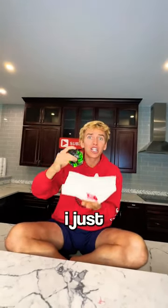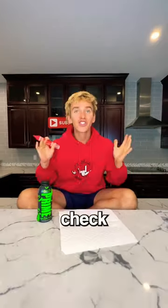Three, two, one. Oh! No way! I just crushed a bottle of Prime just like that! Check this out.